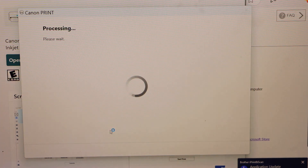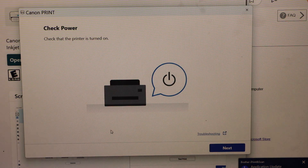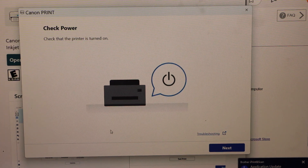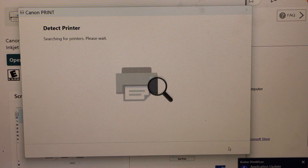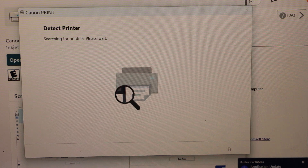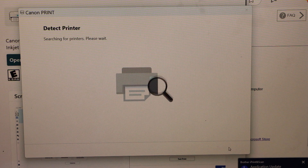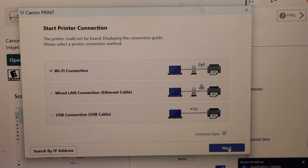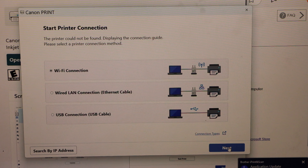Click Yes. On this screen, it will ask you to check that the printer is turned on. We have switched on the printer, so click Next. On the next page, we have to select the connection type. We are going to use the Wi-Fi connection, so click Next.